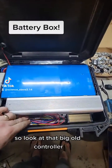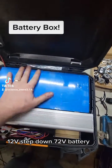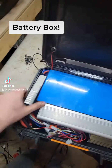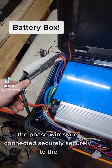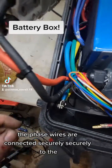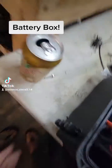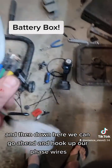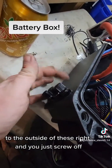So look at that. We've got a big old controller, 12 volt step-down, 72 volt battery, and we've got our disconnects in here. The phase wires are connected securely to the plugs here on the outside, and down here we can go ahead and hook up our phase wires to the outside of these, and these just screw off.